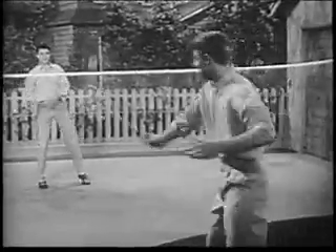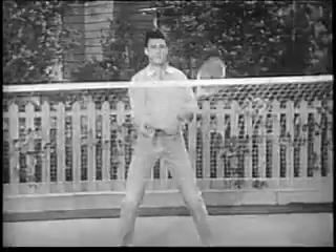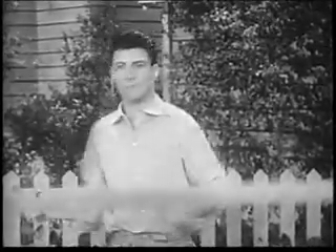Now watch. This is my wide-angle shot. Kids are pretty good, aren't they? Now I turn the turret, and here's my medium shot. Another turn, and here's my close-up. And I didn't have to move a step. What could be easier?